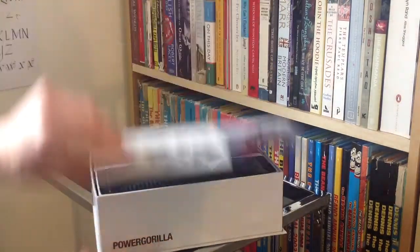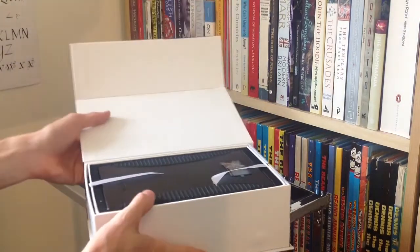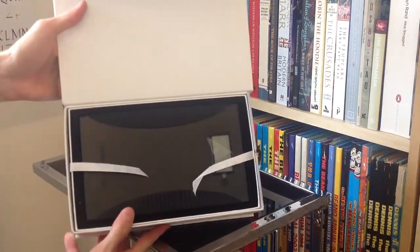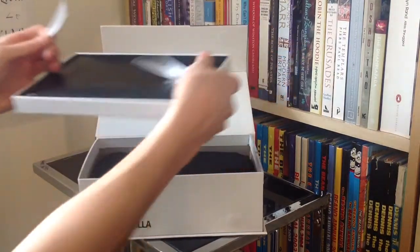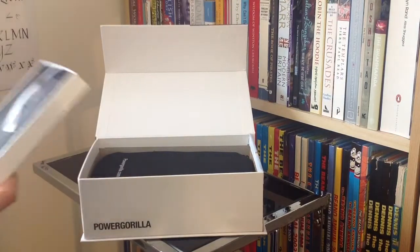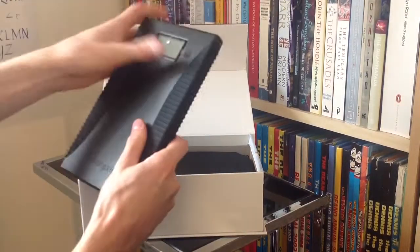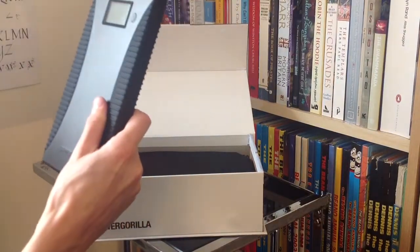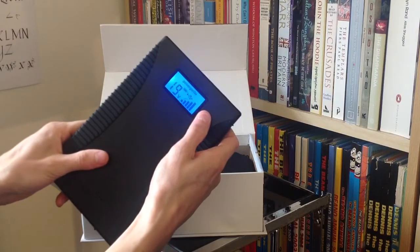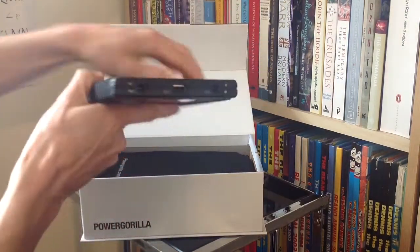It opens up at the side there. As you can see, there is the Power Gorilla itself — what we're all here to really see. We lift that up and out. Looking very good, just like the other one I suppose. We pop this out here, just have a quick 360, and peel that off as well. There you can see our little Power Gorilla.